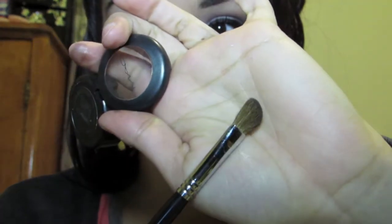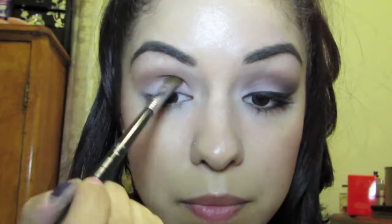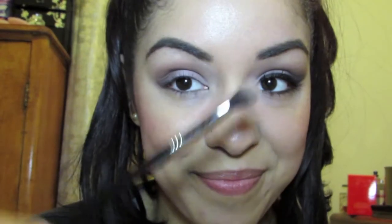You're going to be putting this color in the actual crease itself as well as the outer one-third of your eyelid. Now that you have the color put into your crease and your outer third, it's time to blend.